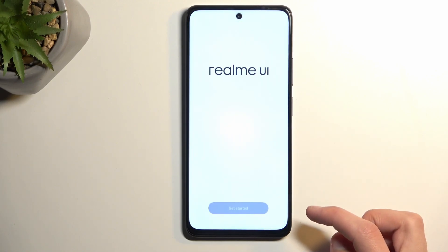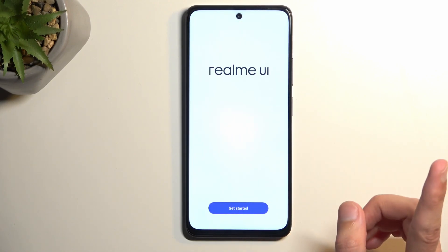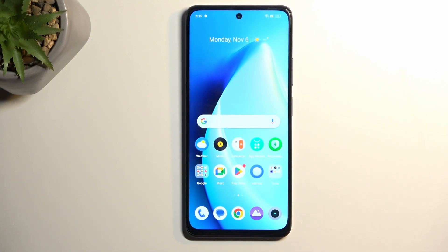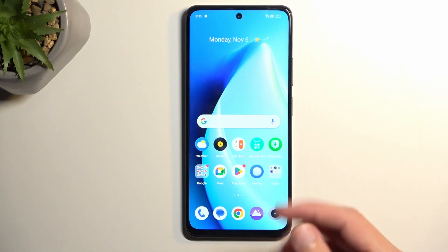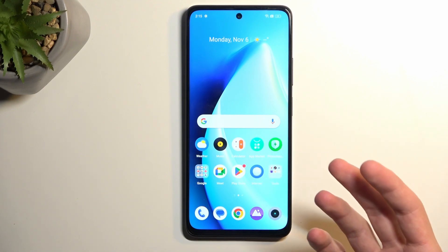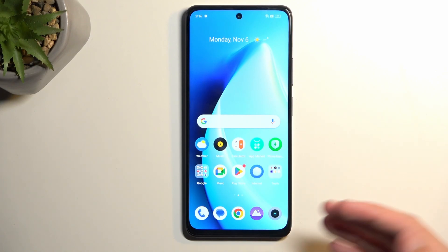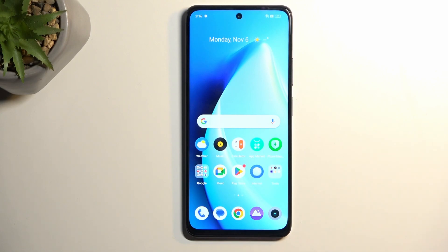Agree, then Get Started. We're not done just yet — there is one last thing to do. We now have access to the home screen, and this one is a little different from the previous one because we actually finished the setup, so if we reboot the device it would still go back to the home screen.